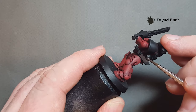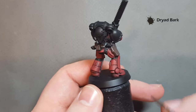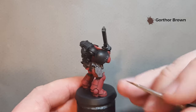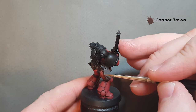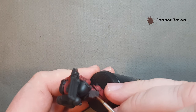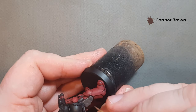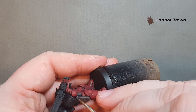Once that's dry, we'll come back with a highlight. Don't forget the belt as well. Work your way around and we'll get that highlighted. Once the Dried Bark has dried, just take some Gorthor Brown — you don't want too much — and just follow the shape of the model to get a bit of a highlight on there. You might want to just pop some thin lines, just following the shape of the model. Do this on all the bits of leather, and when we come back we'll crack on with some of the metallics.